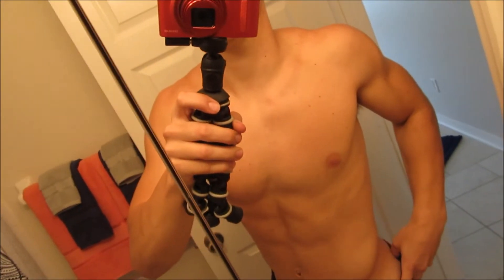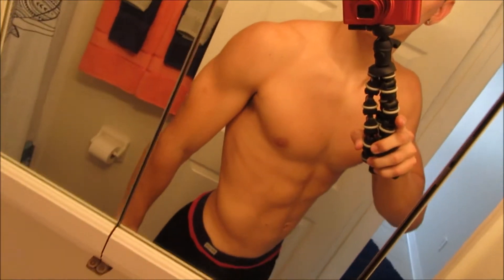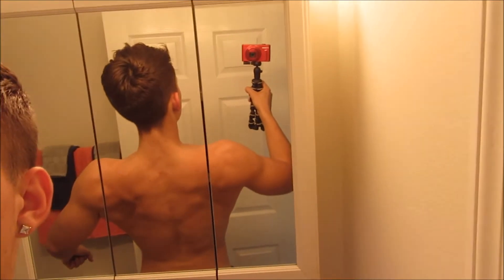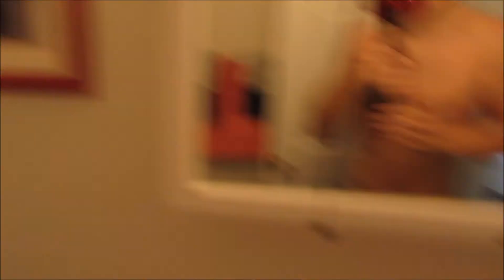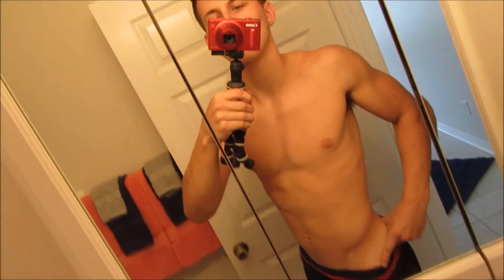Here's a little physique update — I am currently 9 weeks out from my first competition. It's going to be June 10th in Orlando. Wish me luck. I'm feeling pretty lean right now, got a ways to go though. Let's get it — time for that first place.